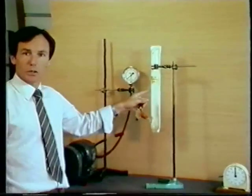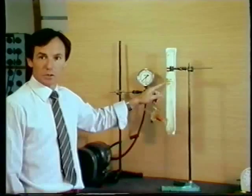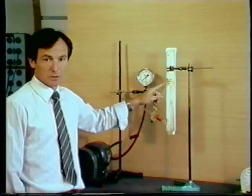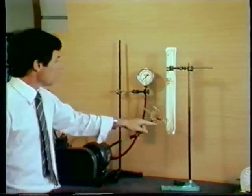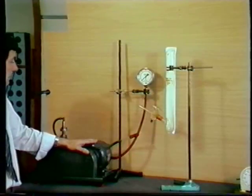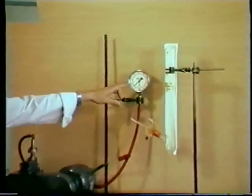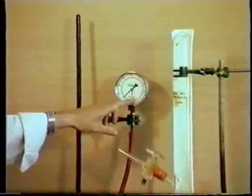We're now going to repeat the experiment, but with only a few air molecules in the glass vessel. This will mean pumping out the air using this pump, and we can see how the pressure has fallen on this pressure gauge.